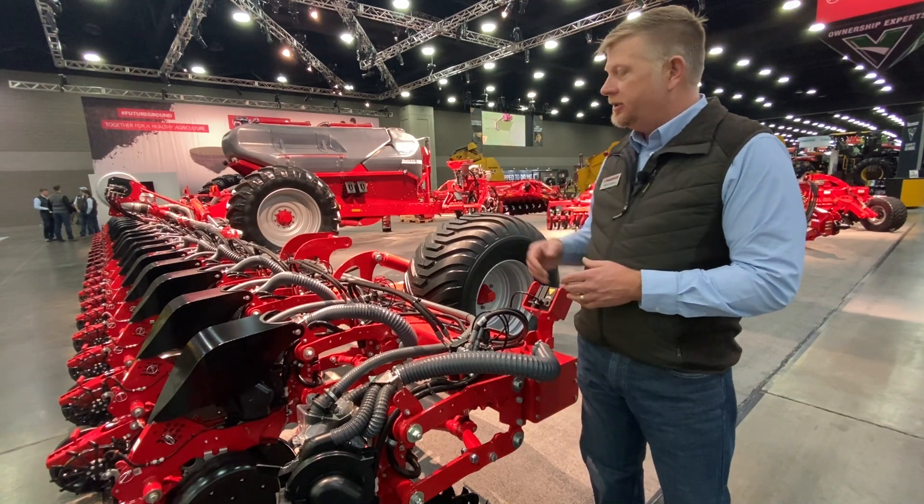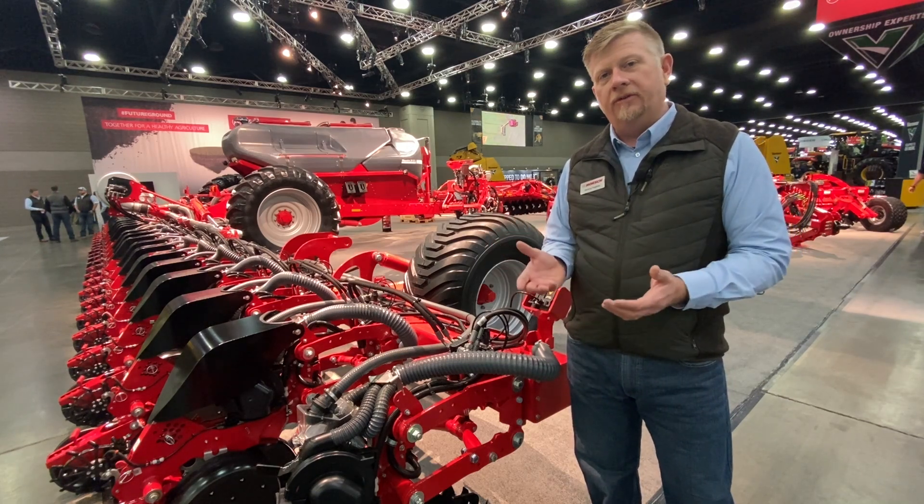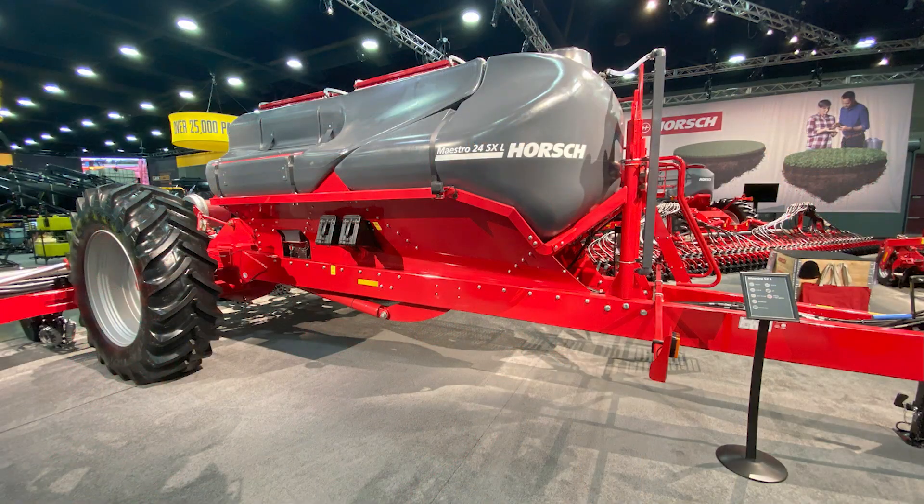With this particular chassis, we do have the option for duals, and we also have an option for an additional 500 gallons of liquid capacity that we can put in the form of saddle tanks on the side of the chassis.